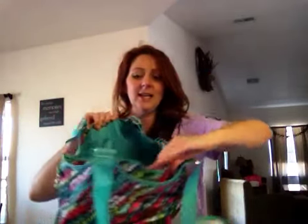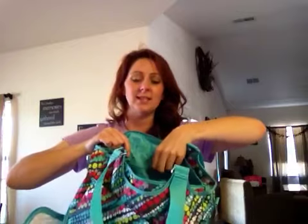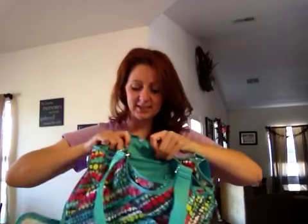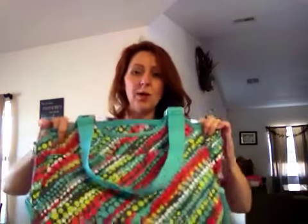Inside the bag, you have two mesh pockets on one side, and then the other side is kind of my favorite. It has a little snap, so if you take it off while you're working out, you can put your rings and your bracelets, and it even has two teeny tiny holes for your earrings to keep your jewelry safe and not getting mangled up in the rest of your bag while you're working out.